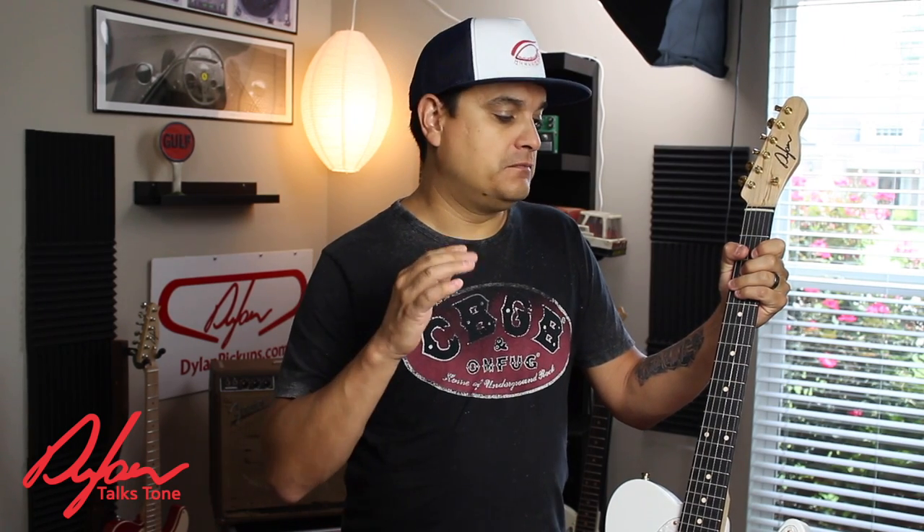I would challenge you to go try some materials that you've not played before — richlite, pau ferro, zebrawood, all these various kinds of woods that aren't typically found on the fretboard of an instrument. If you can find those guitars, they're everywhere. Give it a shot and tell me what you think. Leave your comments below — I want to hear what you think of fretboards not typically found on guitars every day. So not maple, rosewood, or ebony — something else. Go play something that has something else on it and tell me what you think in the comments below.